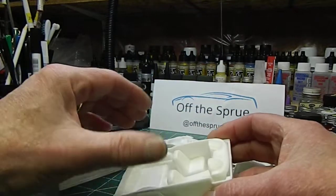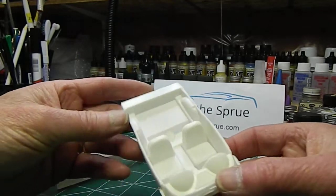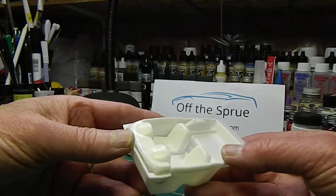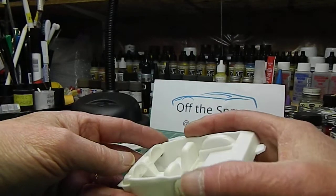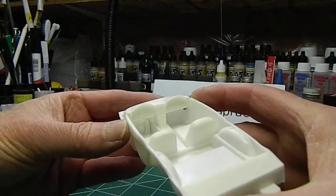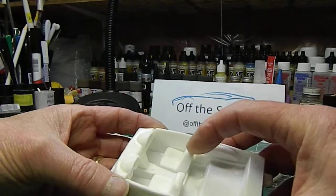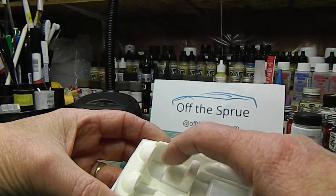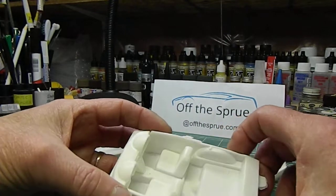Now we move on to the interior. It's a molded one-piece tub with the seats molded in, and the seats look like what used to be in my grandmother's living room. So we've got some work to do. The only thing that looks half decent is the dash. So what I may do is cut the seats out and put some different seats in. I'll have to give that some more thought, because the more I look at those seats, they're just going to drive me nuts.